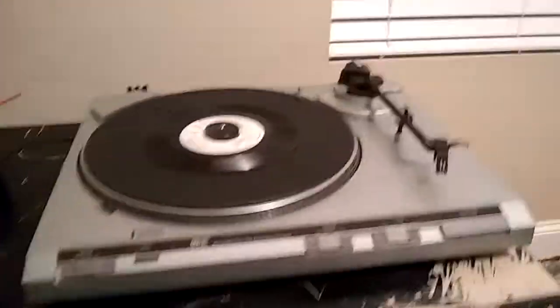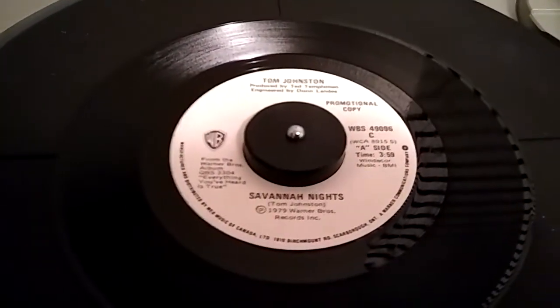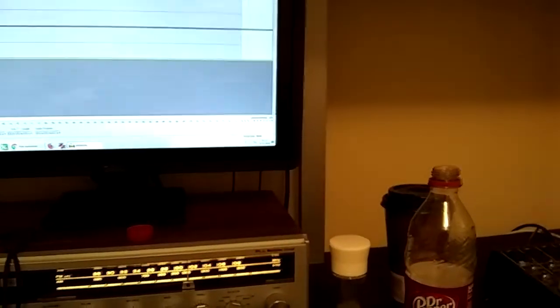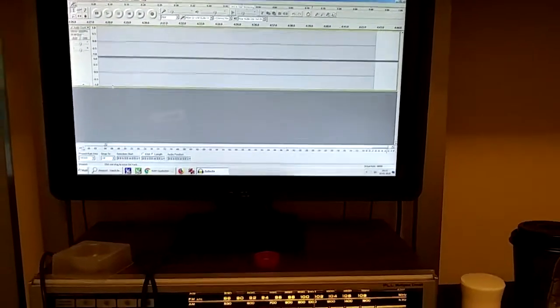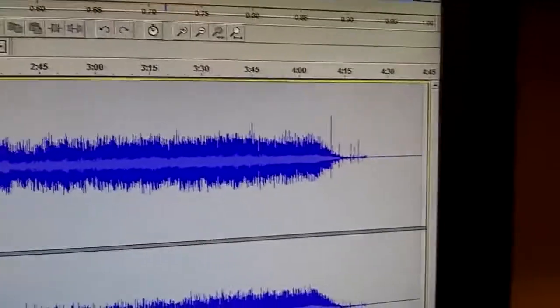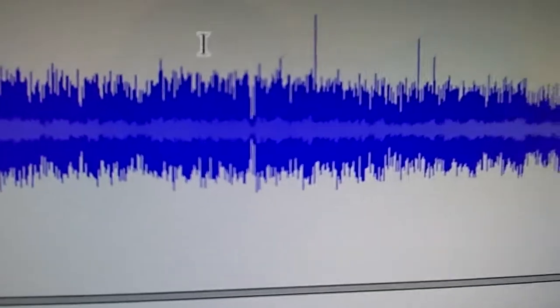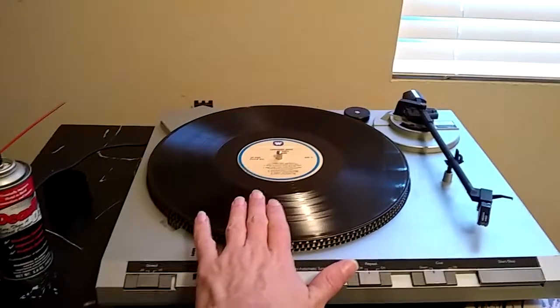The turntable just finished playing a record I've never heard before. I got this record specifically for the song — it's a one-hit wonder: Tom Johnston, 'Savannah Nights.' I just recorded it and I'm about ready to play it back and apply the RIAA curve equalization in Audacity, which has a preset for that. There's a little bit of a pop and click problem — probably dust in the groove — and I'm hoping that's not a computer issue.